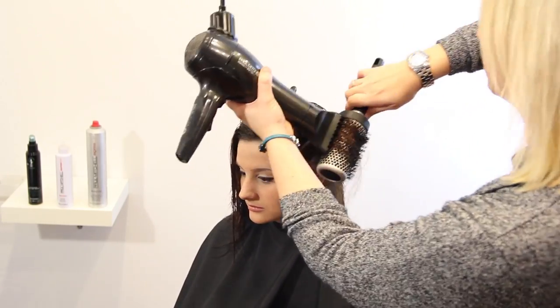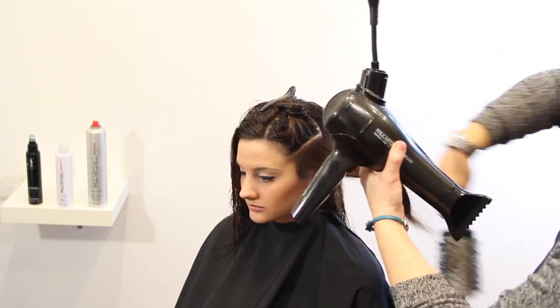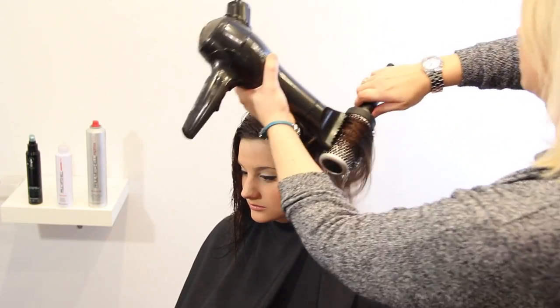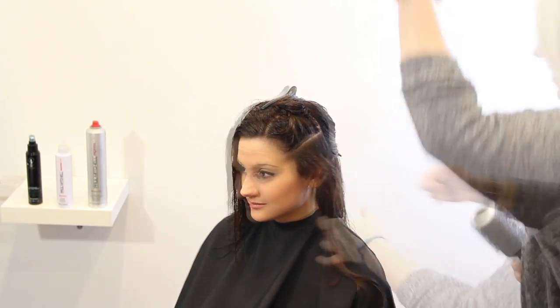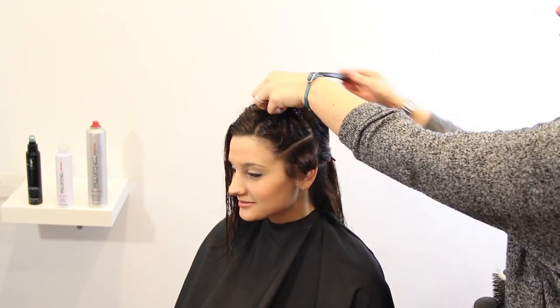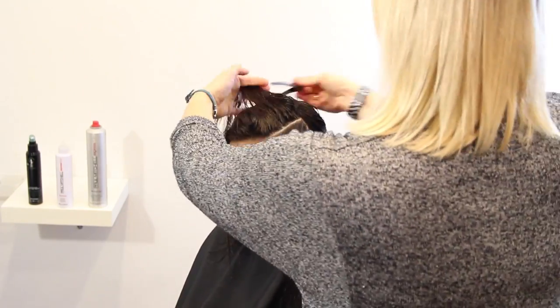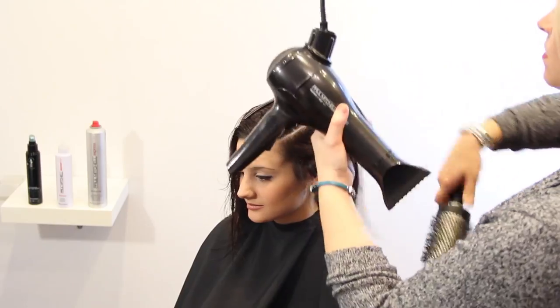The first section I'm going to start in the front. I always like to section the back off from the front when going through because I am going to do a set on this blow-dry. You never want to take a section that's bigger than the brush you're using. I'm using a large round brush right now — one of the ones that has a metal barrel on it, and that's important because you want to make sure it's nice and sleek and smooth.